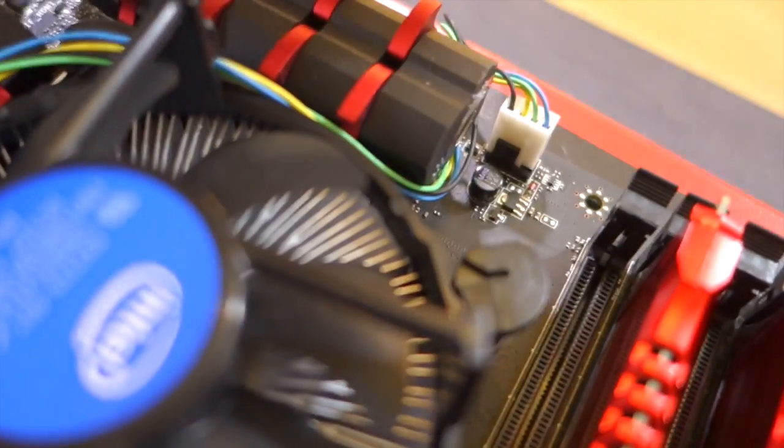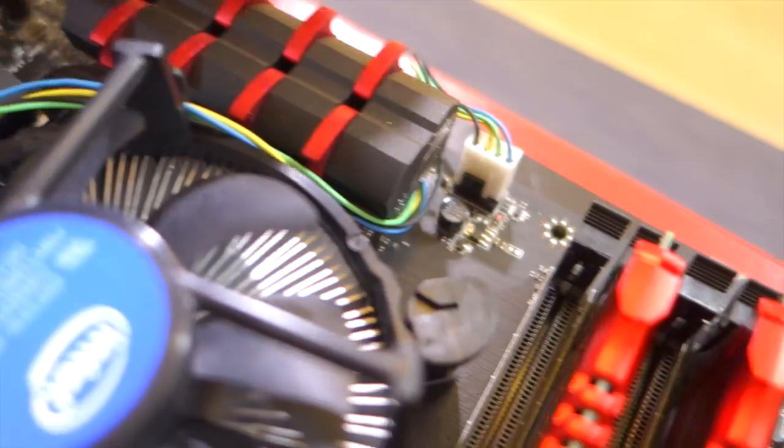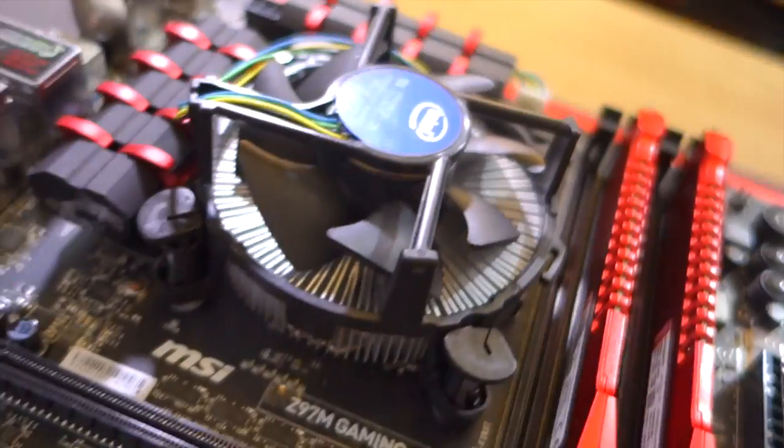CPU cooler installed with the fan cable running down underneath the heatsink into the fan header on the motherboard.